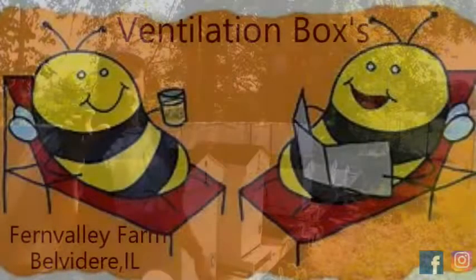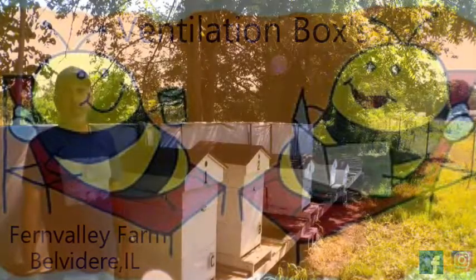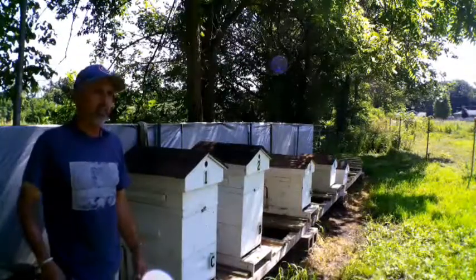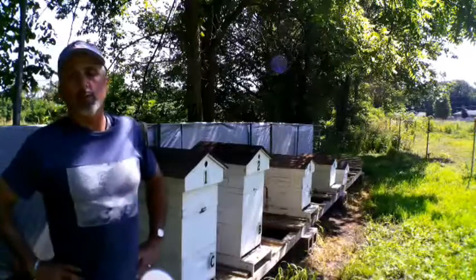Good morning YouTube, my name is Vince and welcome back to my channel Fern Valley Farm, where on this channel we are pure country. And really, really hot. I remember in some of my other videos I've been complaining about the cold and how lousy it's been — well today it is hot, and it's going to be really, really hot.